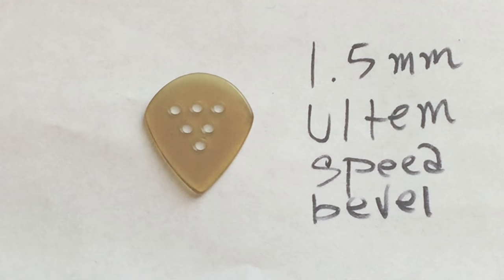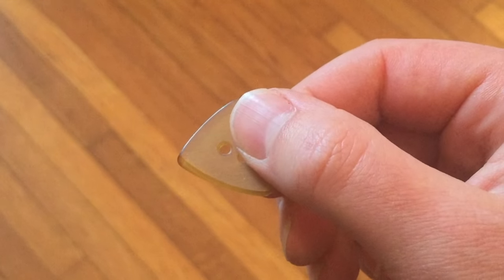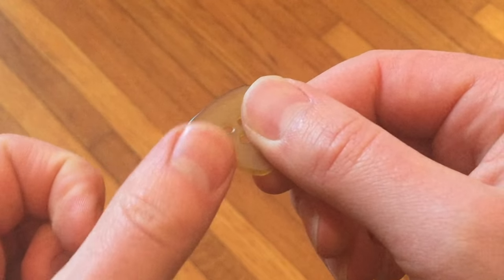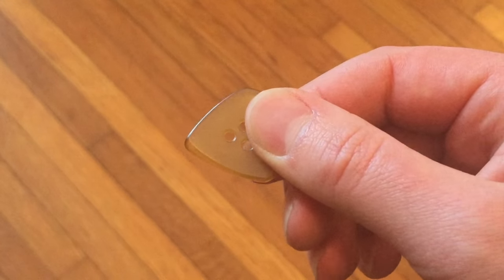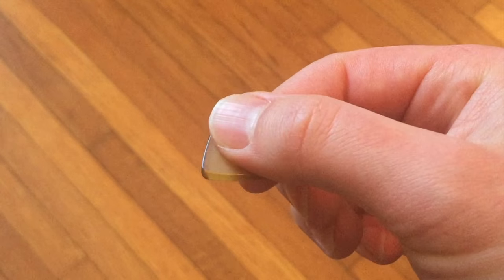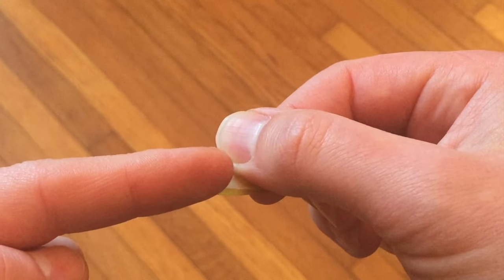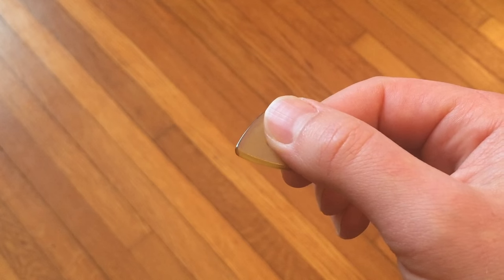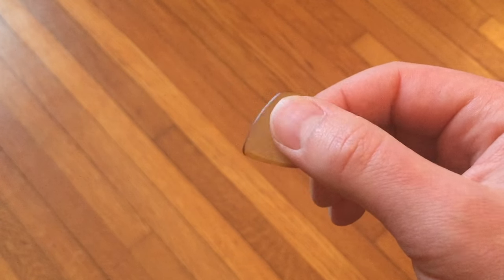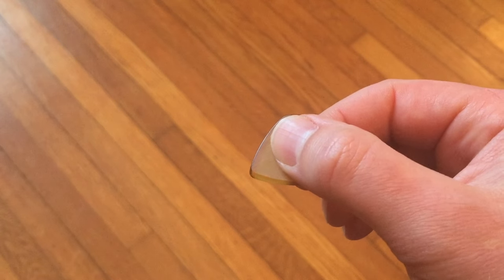The speed bevel is a feature that I like to see in picks that you just don't see very often. On the outside edge, it's kind of slightly ground down at an angle, and the other side is ground down the same way. So whenever you're alternate picking, if I do a downstroke, the string really slides off this side of the pick, and when I do an upstroke, it just sort of glides off. Brock will make this in a right-handed bevel or a left-handed bevel for southpaws, so be sure to specify in your order which you want.